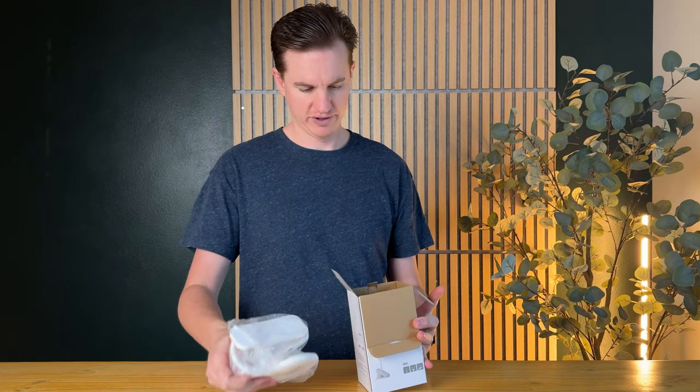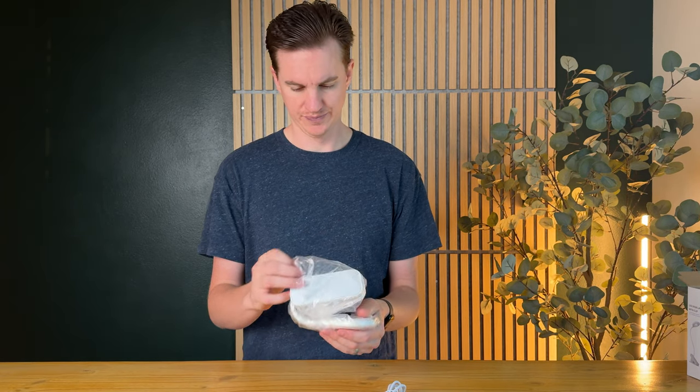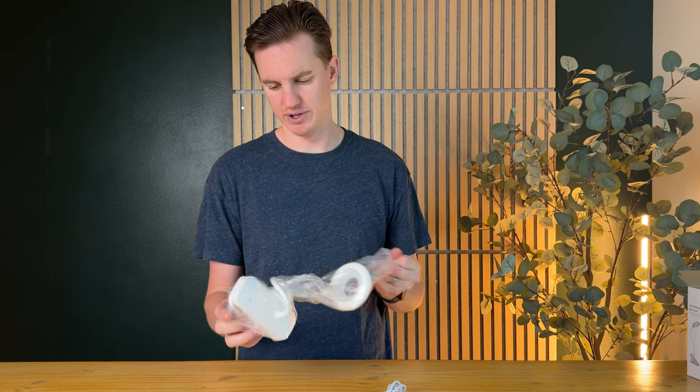The lamp itself is in the box, along with the instruction manual and a USB-C to USB cable, which is really nice. There's no charging block, but at this point who doesn't have one of those, right?